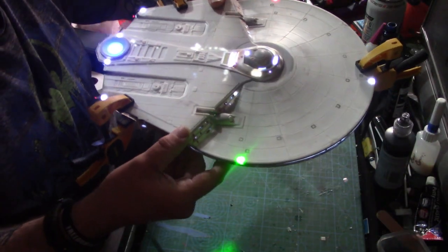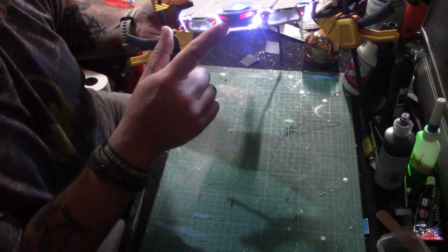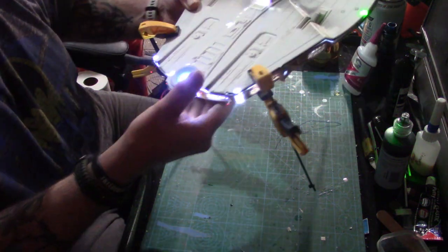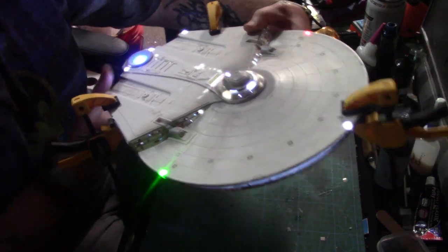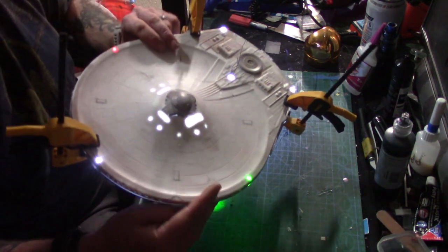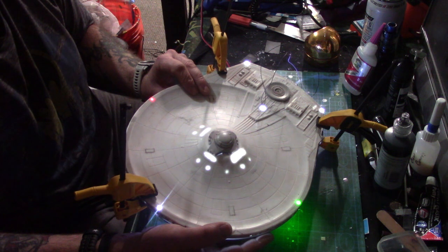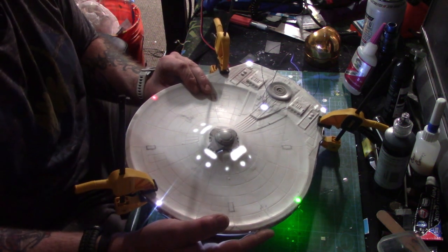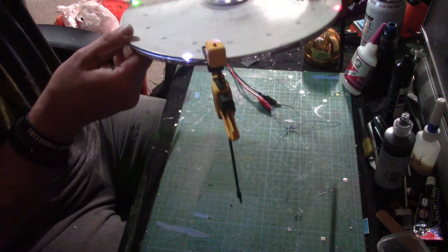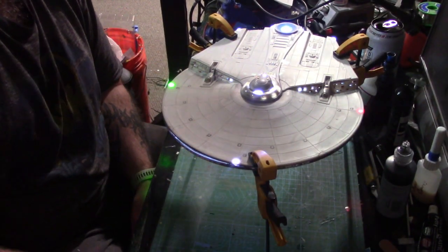Good afternoon, still Wednesday — everything's wired up now. I still got a little bit of cleanup to do, but I'm really liking the Impulse Crystal. I also have the registry lighting done. Still got a little cleanup, but really, really liking how that's worked out. I'm not putting this together yet because I still have to do some cleanup and run some other wiring.